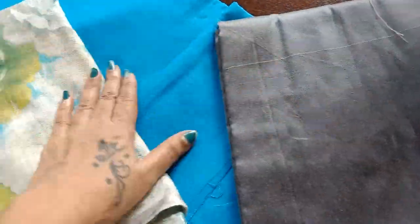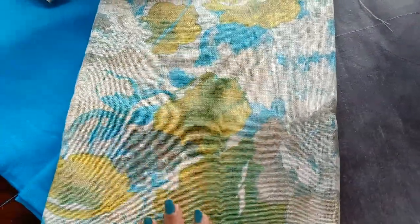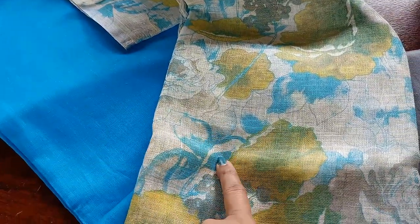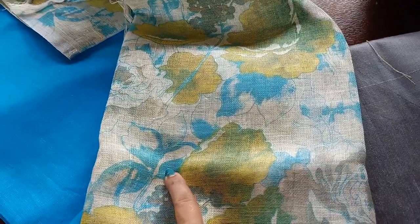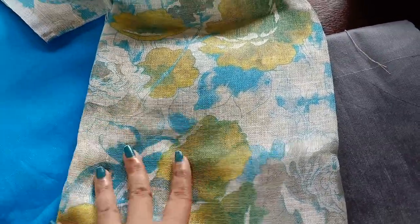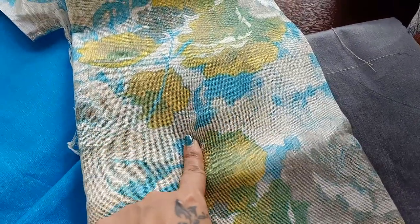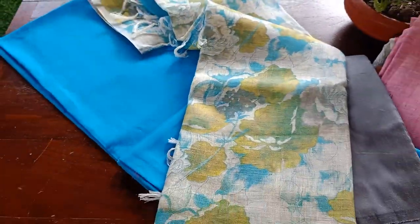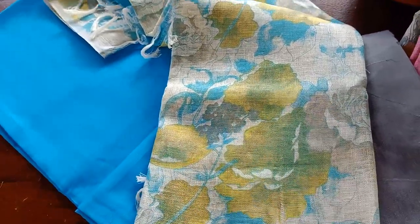The third and final combination is in a gorgeous blue. The top is blue, the bottom is gray cotton silk, and the dupatta combines the top and bottom colors along with a lovely olive green. It's a beautiful sea blue or aqua blue shade — it looks slightly different on video but it matches the color on the dupatta. A very pretty combination.